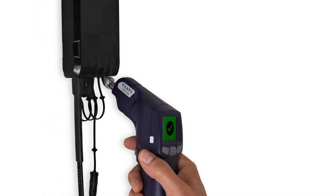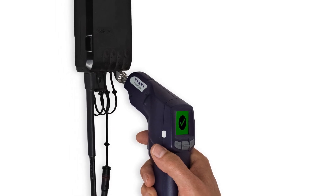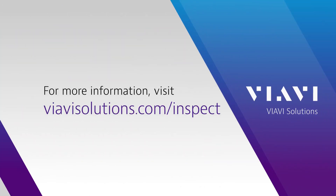If you have inspection challenges, reach out to us and see how we can help. To learn more about our fiber inspection solutions, visit us at viavisolutions.com/inspect.